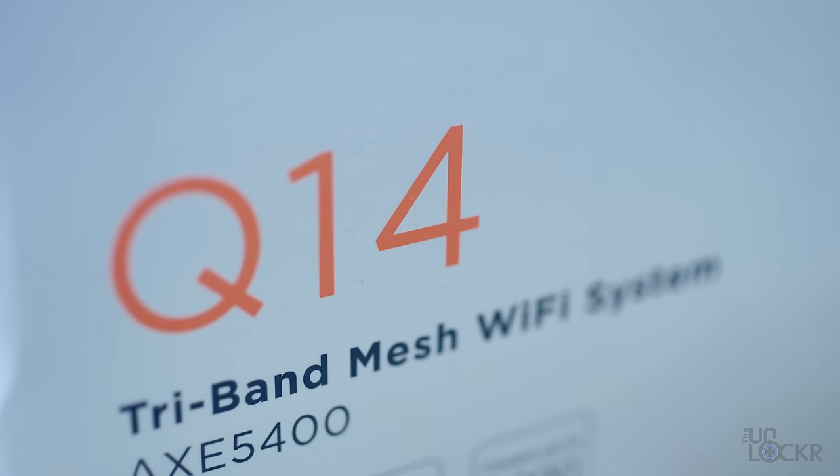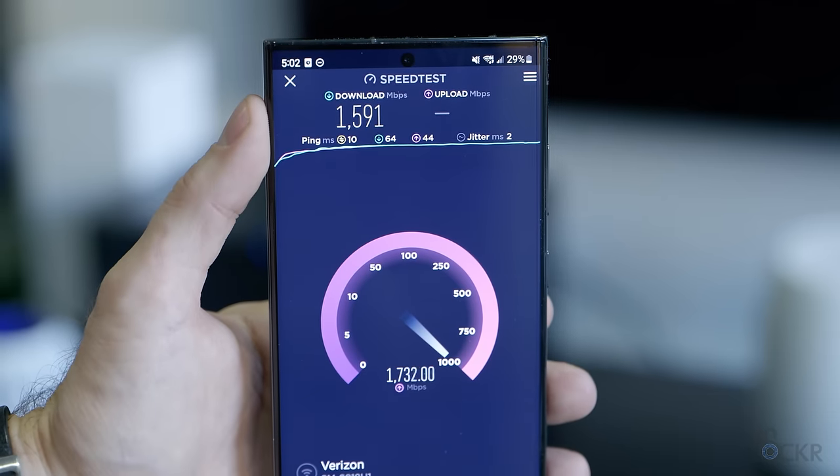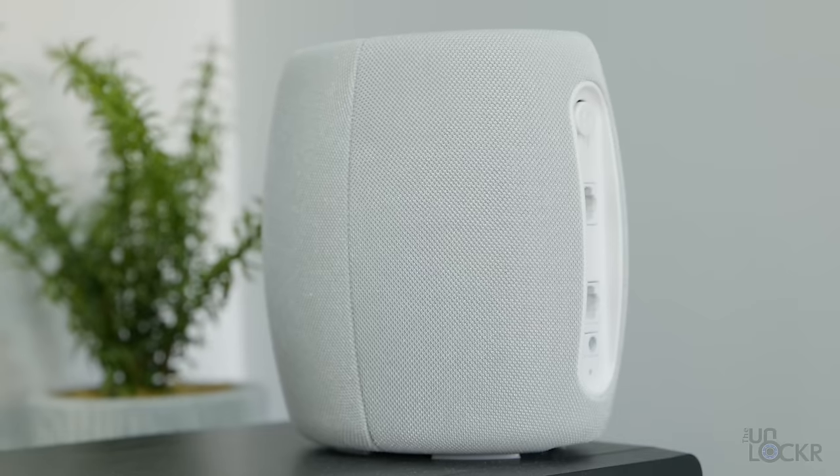So what are the downsides to mesh Wi-Fi? The main one is price — these systems are generally more expensive than non-mesh versions, which makes sense given the extra hardware. However, this has also changed over the last few years as the technology has become more available and costs have come down. You can usually now find mesh systems for only a little bit more than their non-mesh counterparts. The Motorola Q14 is by far the least expensive mesh Wi-Fi system I've seen that supports 6 gigahertz, and it even costs less than a lot of other mesh systems with similar speeds that don't support 6E.